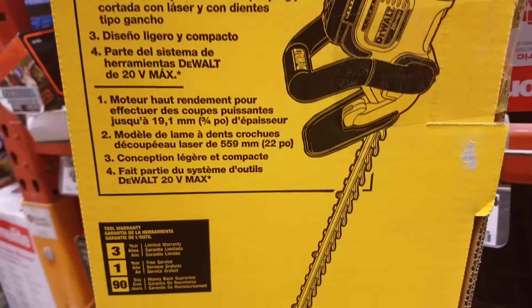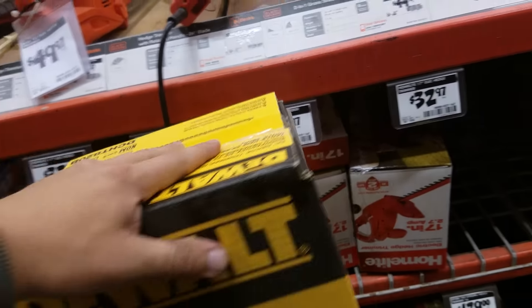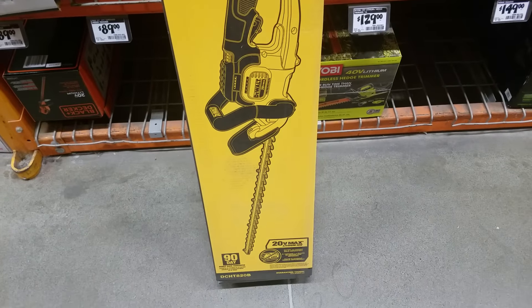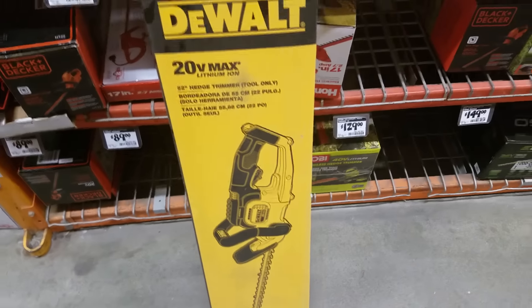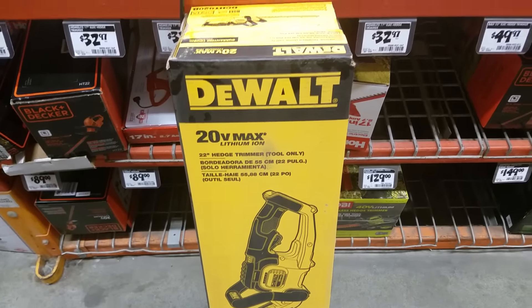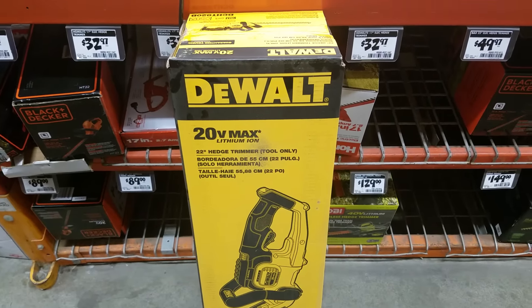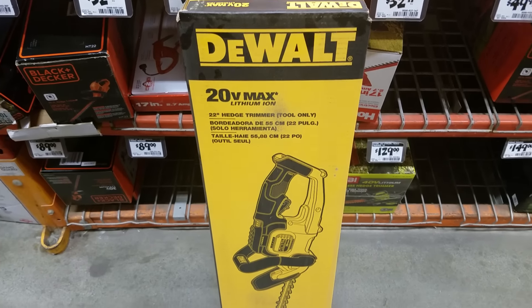It's got a 22-inch blade, cuts up to three-fourths of an inch. You saw it in the video — I was cutting down some thick bark. You've got a 90-day return if you don't like it. If you're looking for a hedge trimmer, check this out before you doubt it. The one thing lithium-ion does well — blowers are almost there, regular trimmers still have a ways to go — but this technology with hedge trimmers really works well. Lithium-ion hedge trimmers have been around for 10 to 15 years.